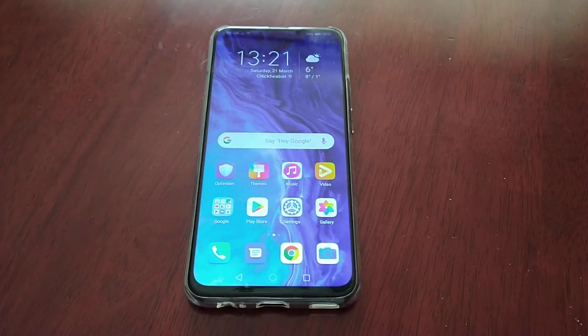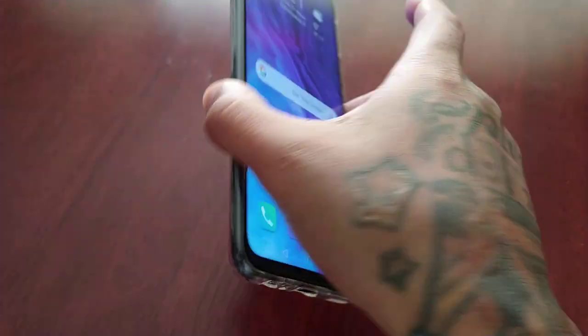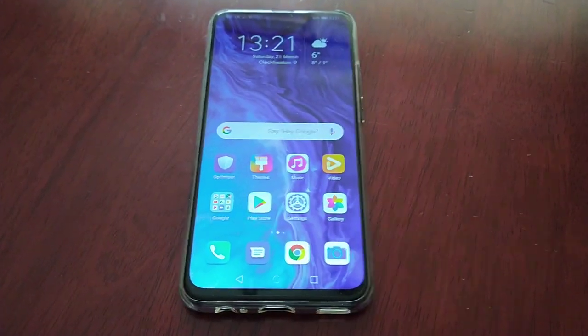Yo, it's your boy the Android Doctor back again with another video. I'm here with my brand new Honor 9X. In this video I'm going to show you how to set up App Lock. App Lock is a really cool feature on this device.